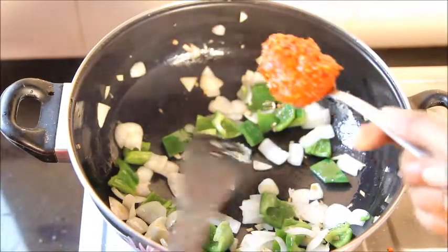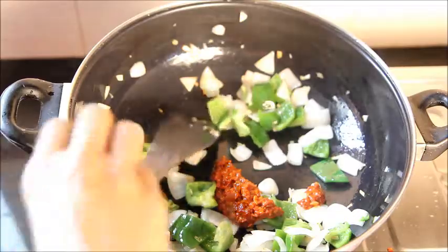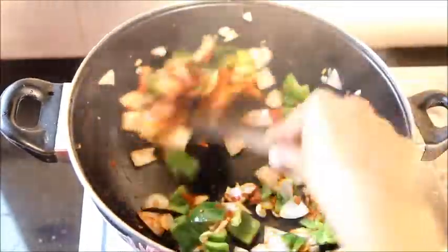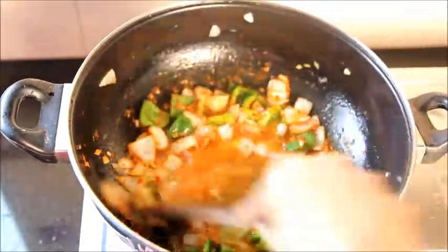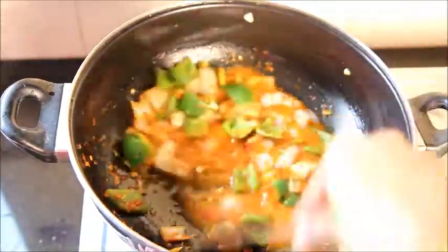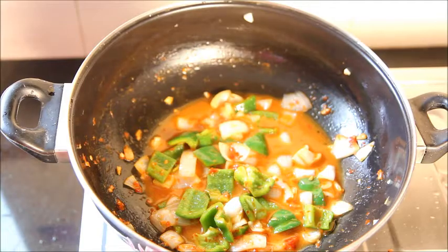Add 1 tablespoon of schezwan sauce into it — for the recipe you can click on the link. Saute them well, really quick. Add 2 cups of water into it. If you want to have chili chicken dry, add 1 cup of water. If you want to have gravy, you need to add 2 cups of water. I'm going to make a chili chicken gravy, so I'll be adding 2 cups of water into it.